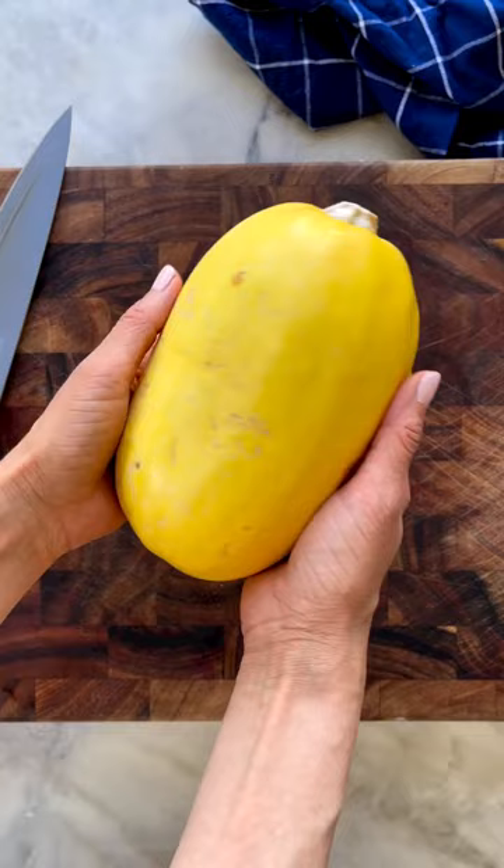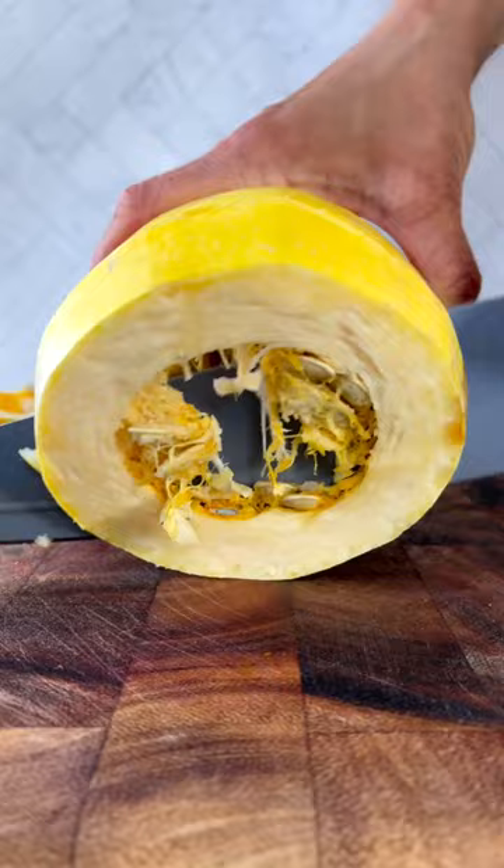The best method is to cut it into rings. Simply take your squash, slice into rings, remove the seeds, and throw in a pan.